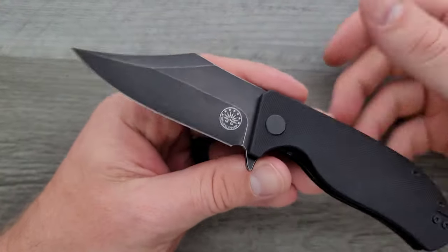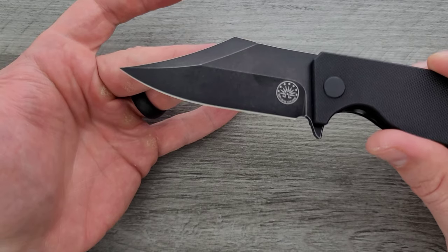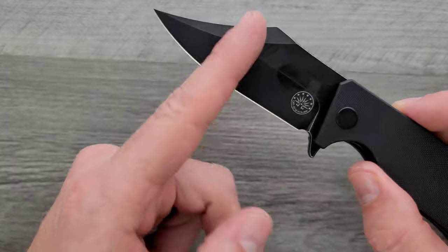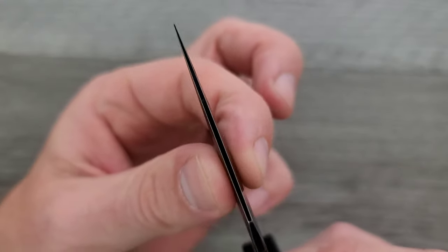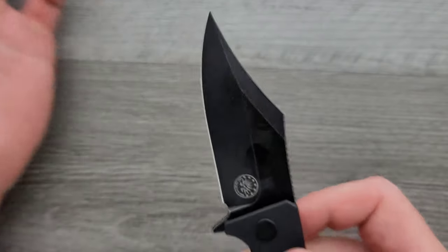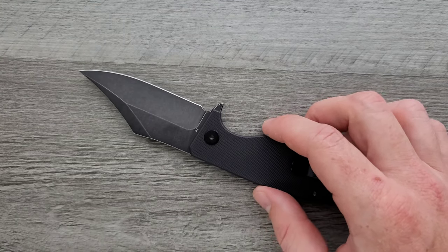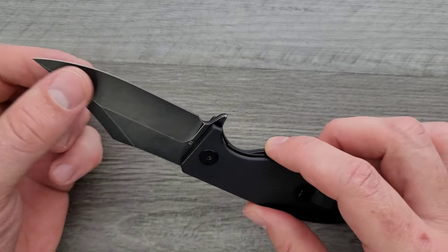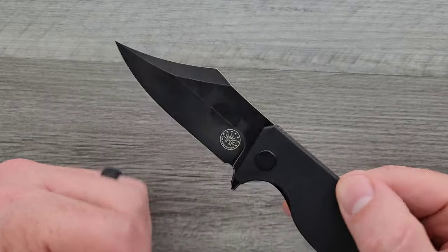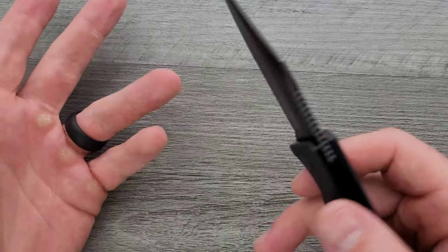We have a very aggressive clip point blade. The flat carries out to about 50-55% the overall length of the blade. Not a lot of thickness near the tip — it's pretty robust until you get out to the tip. That's a poker. This is going to be great for some people, but for people who use their knives as a screwdriver or a pry bar — which you shouldn't be doing — the tip is not super duper robust. So it's going to excel at puncture tasks and not be so good at the stuff you wouldn't normally do with a knife.